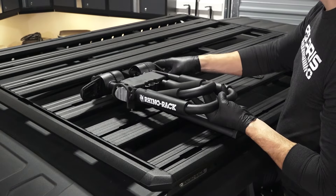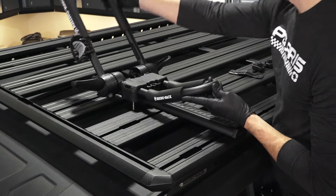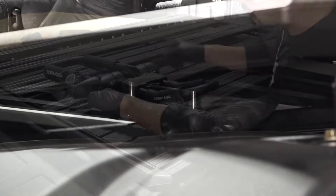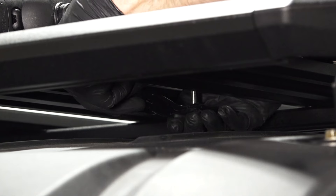Continue by placing the carrier over the accessory bar so that the bolts are on both sides of the bar. Then install the down bar around the underside of the accessory bar and reinstall the hold down knobs.